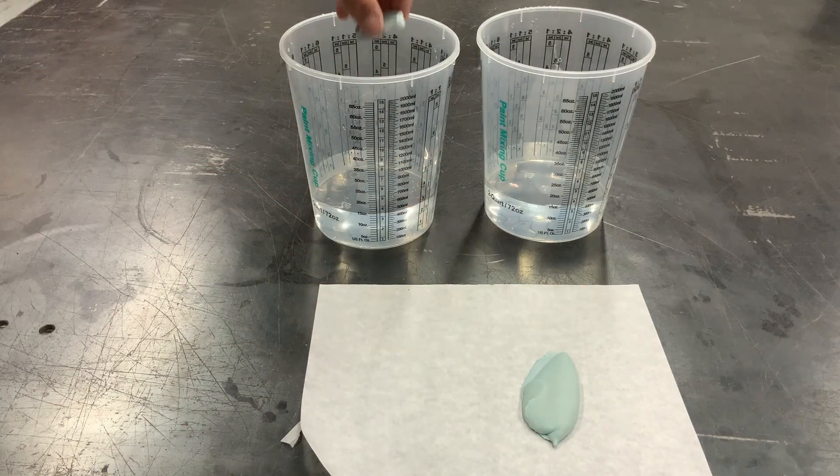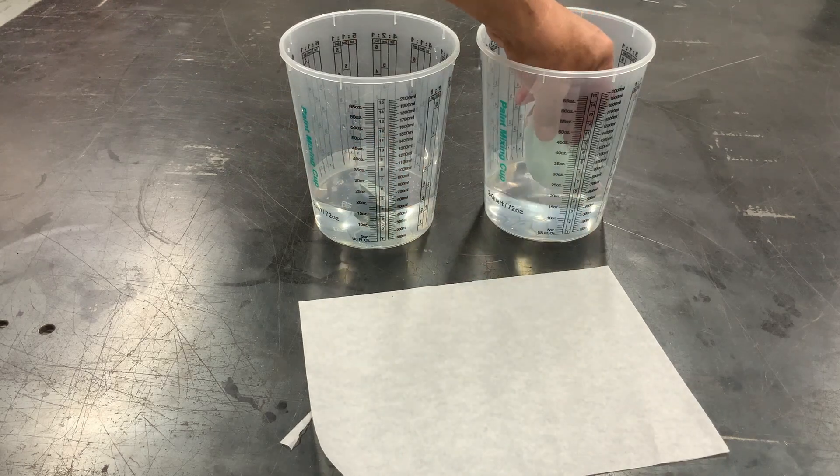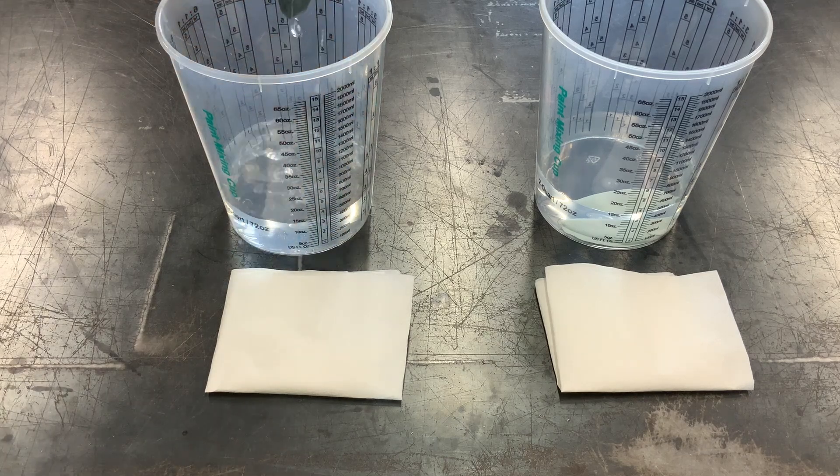We have two containers with 15 ounces of clean water and we're going to submerge both of them in here for 24 hours. Here we are after the 24-hour soak — we're going to remove them, dry them, and then proceed to weigh.